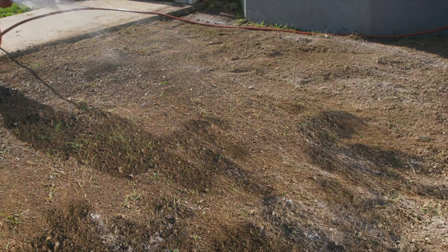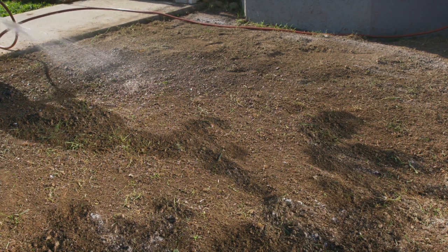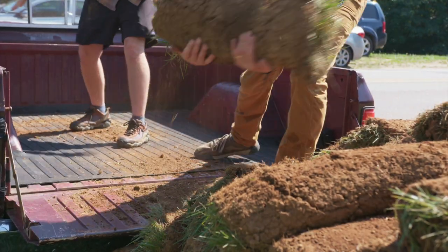Soil needs to be moist when you lay sod. Water it well 24 to 48 hours before installation. Now you are ready to have your sod delivered. Make sure sod is delivered within 24 hours of being cut, and plan to lay it the day it's delivered.